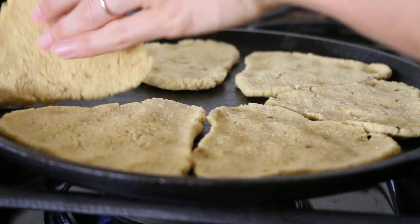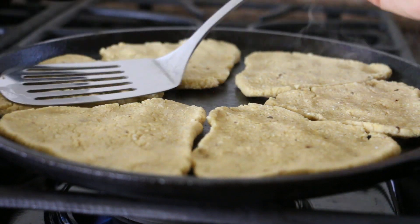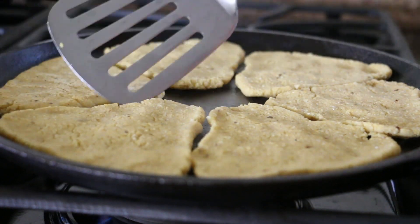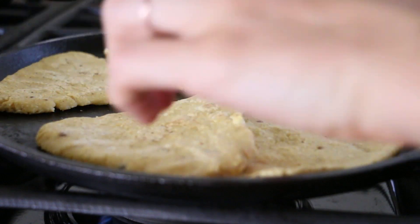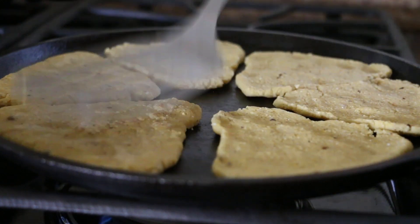I think they're about ready to flip. You can let them get a little burned in some spots on the bottom if that's how you like your tortillas, but I prefer to avoid that little dose of carcinogens.